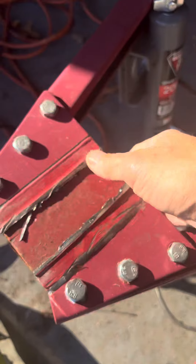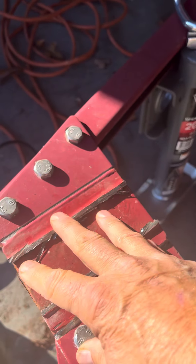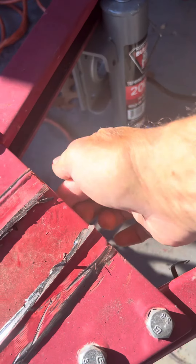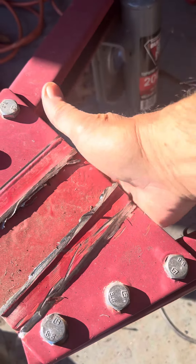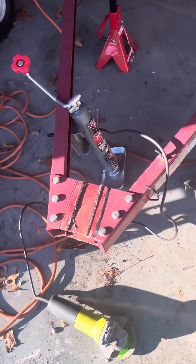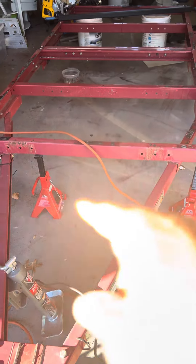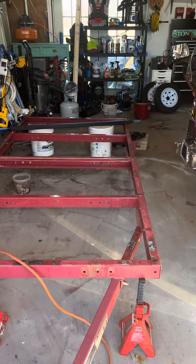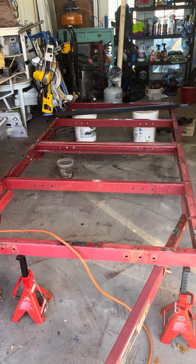I'm going to sand this down, and I might put another plate on there — I'm not sure what I want to do yet. But the two-by-two steel tube is going to go through here and stick out a little bit further. And then I'm going to have an area for a box there and all kinds of goodies. So that's where I'm at now.